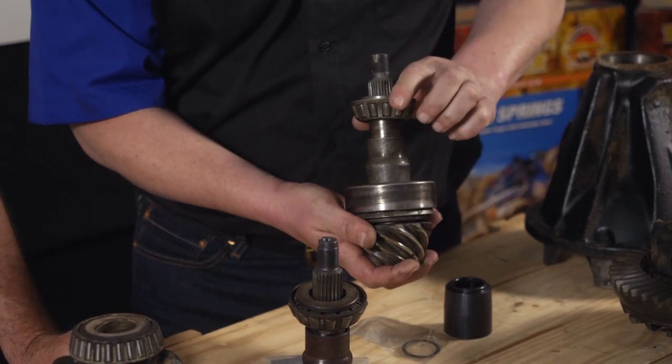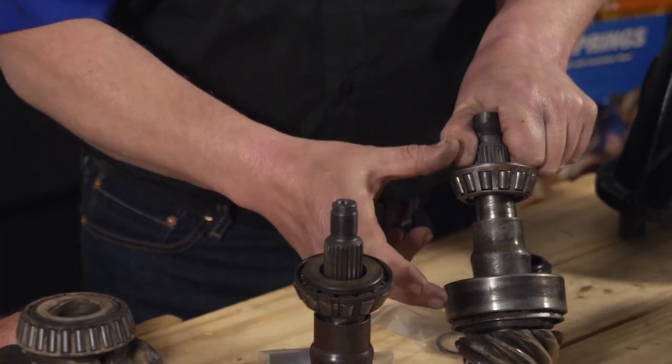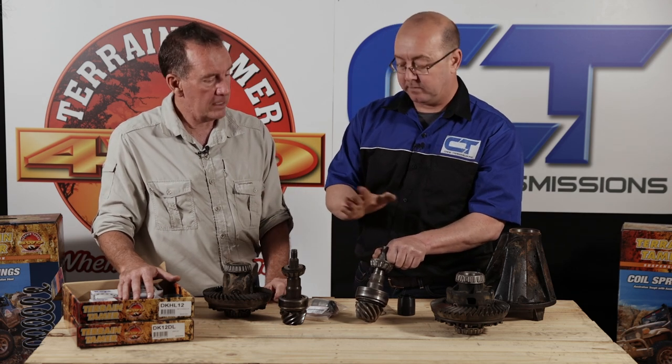If the bearings are too close to one another, they'll be too tight, will overheat and seize. If they're not close enough, your pinion will be loose with up-and-down and in-and-out movement - that's a problem. When assembling, you put your flange on, put the nut on, and as you tighten it you actually crush the spacer to bring the bearings a little bit closer together until you have exactly the right preload. For assembly purposes, this makes life a lot easier rather than having different thicknesses of shim or spacer and assembling and disassembling repeatedly until you get it right.